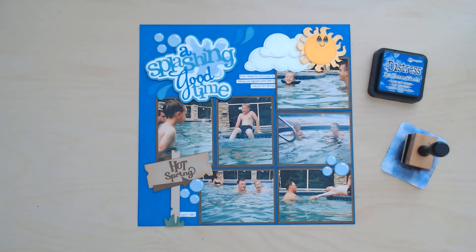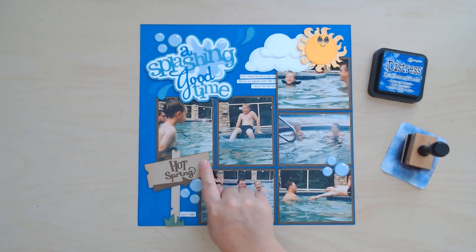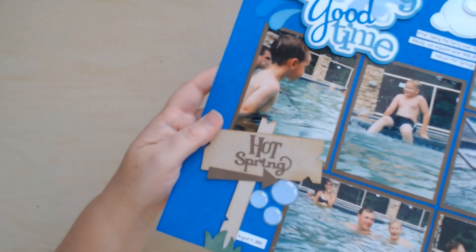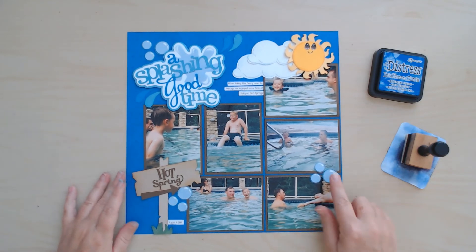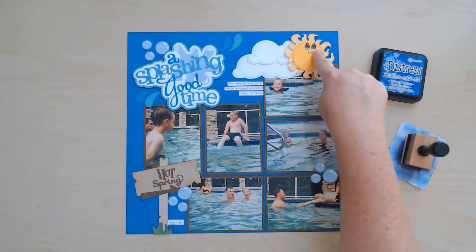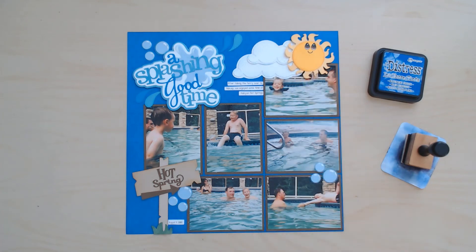Here is my completed layout. I used some of that Swiss dot paper for my clouds as well as for my wooden sign here — I know that's really hard to see but you'll have to have a look at the close-ups. You can kind of see the dots there. I also used vellum for my bubbles as well as for the splash behind my titling. I used those little printable eyes and I will link those below from my Scrap Chick.